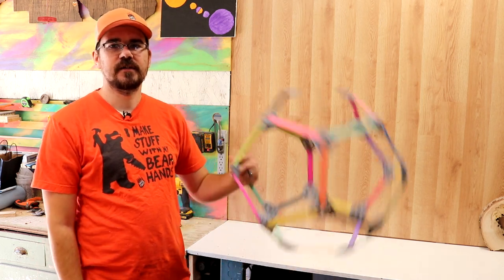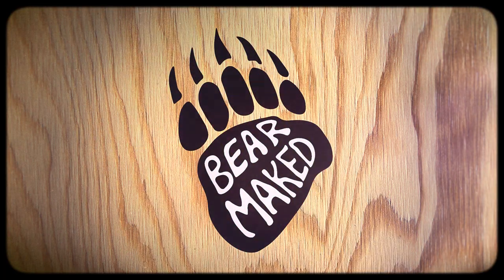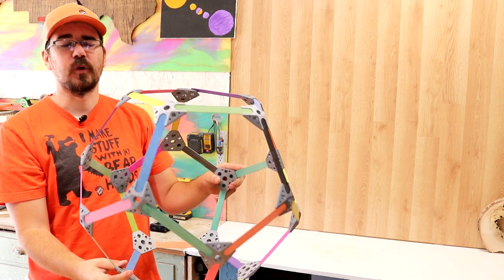Hi, welcome back to the Mermaid Maker YouTube channel. Today we're going to turn this into a lamp. You may find yourself asking, Justin, how are you going to turn this into a lamp? And to be honest, I'm not sure. I have about 40% of the plan.